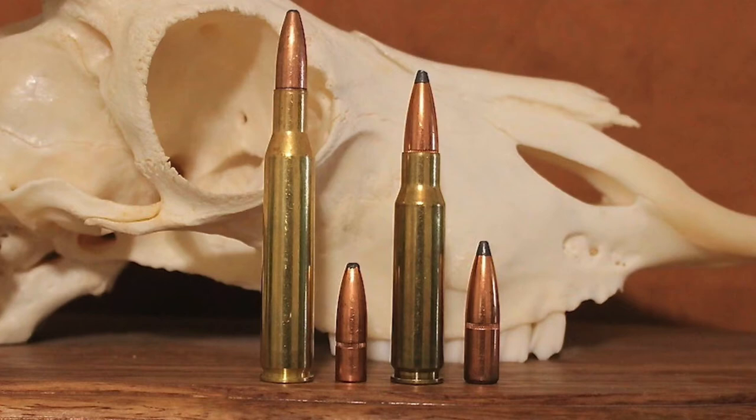Helped along by Jack O'Connor and the famous articles he wrote for Outdoor Life about the .270 over the years, the cartridge gradually caught on with the hunting community. Though some were reluctant to adopt the cartridge, many American hunters eventually came to appreciate the flat-shooting characteristics of the round, as well as the fact that it was so effective on thin-skinned game. Within a few decades, the .270 Winchester was firmly entrenched as one of the most popular hunting cartridges used in the United States.